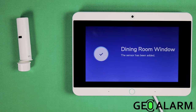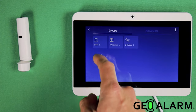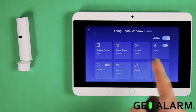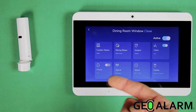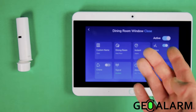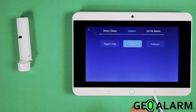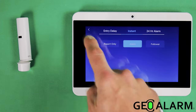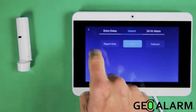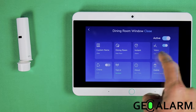Your new window sensor has been added. What we want to do now is go into Windows and take a look at the dining room window we added. You can customize the sensor entirely — rename it, custom name it, change the function. If you want it to be a delay sensor, you can do that. If you want it to be a 24-hour monitored sensor, you can do that as well.